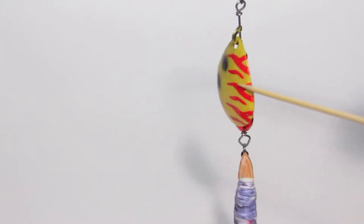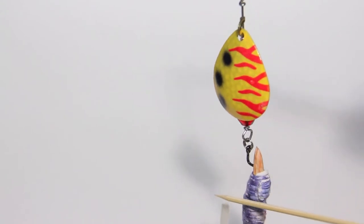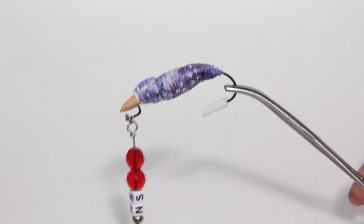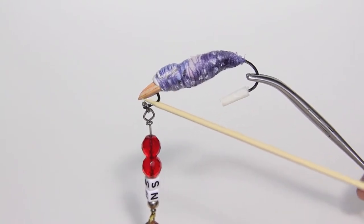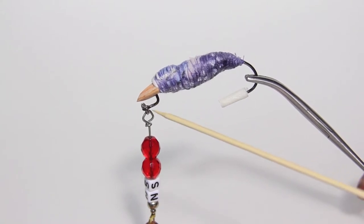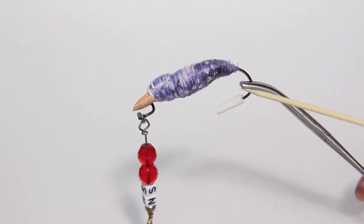Nothing special going on here — I just used some of my favorite parts, even though the front has nothing to do with the back design-wise. On to the bird: I couldn't find any reference to draw from other than a real bird, so plastic wasn't gonna cut it this time.